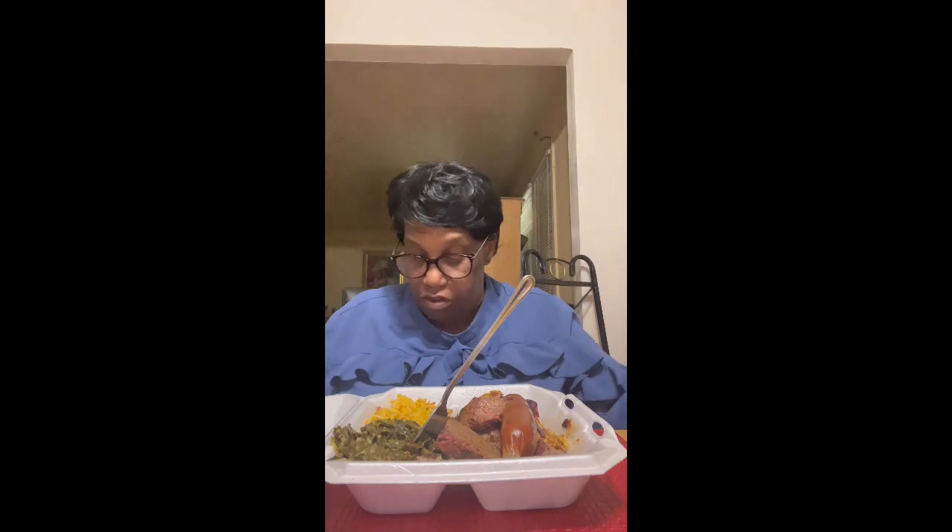I'm glad I ain't got my dog nearby, y'all — I got a dog but he won't be eating this. Y'all, this is good. Lord Jesus, look at that bone! I didn't eat it all — y'all, it's so tender. It is so tender. You know what I'm talking about when it comes out the bone like that — it's tender. Real tender.